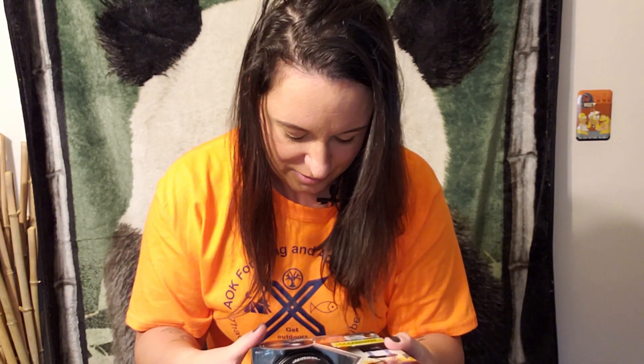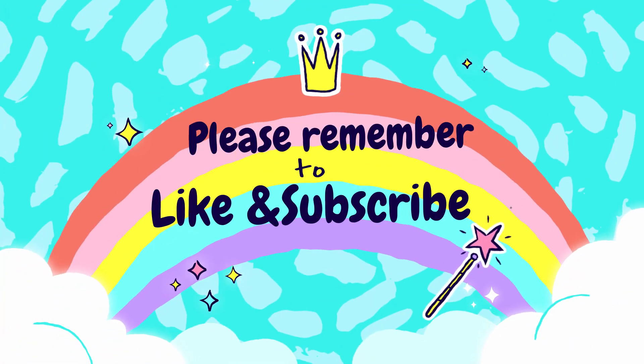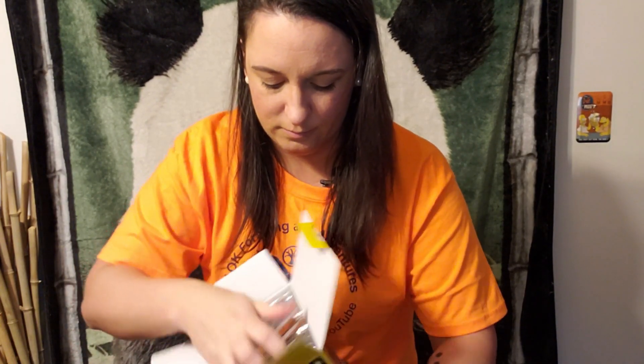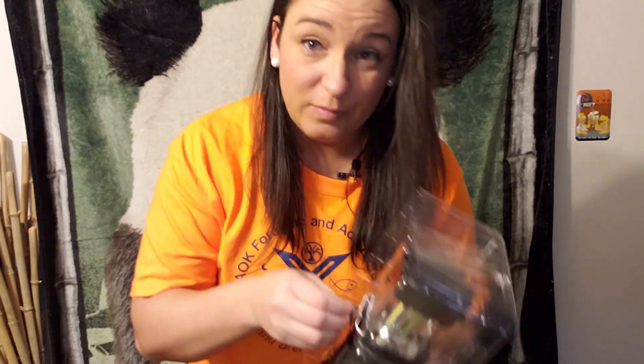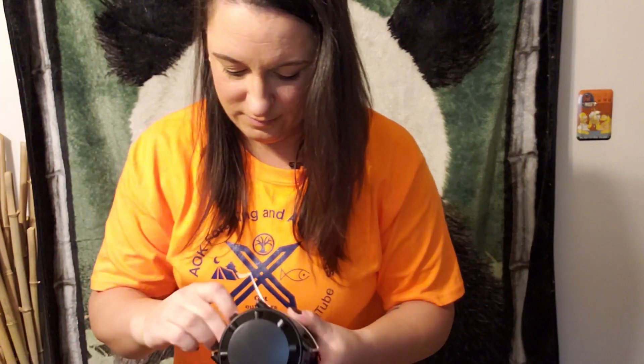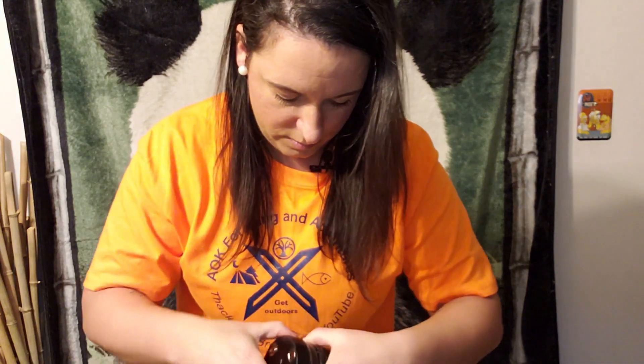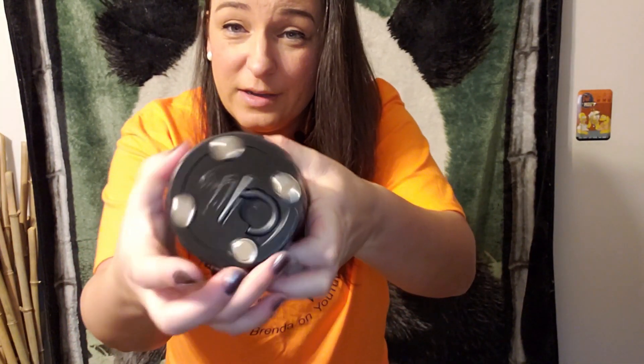I'm definitely going to have to put some batteries in this and try it out. I'll be right back. So I got some batteries and I'm going to take it out of the box. Instructions — who reads those these days. Unclip it here. It looks like you just unscrew the bottom and put the batteries in.